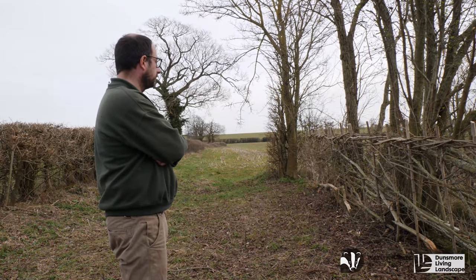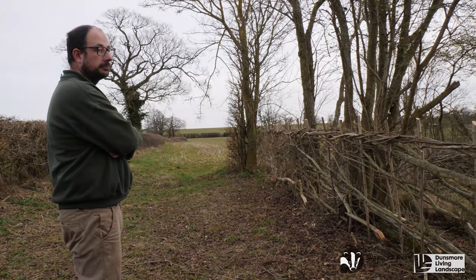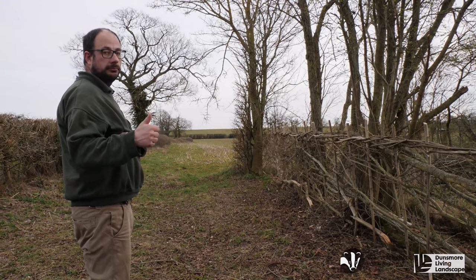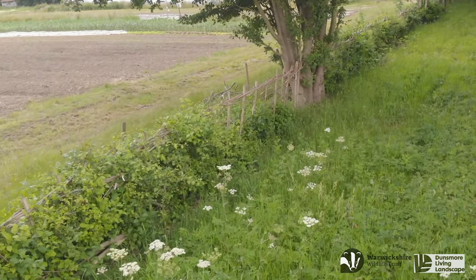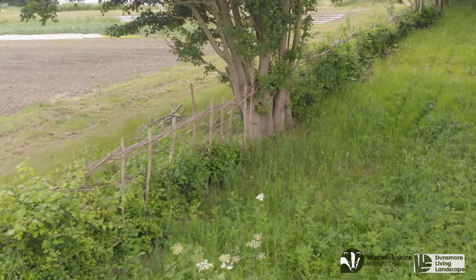If you catch the hedge laying bug, as I have, soon you might find you'll become very particular about how your hedges are laid. This hedge is alright by me. Thank you for watching, and if any of you want to take your hedge laying interests any further, why not enquire with Warwickshire Wildlife Trust and see if there are any courses available.